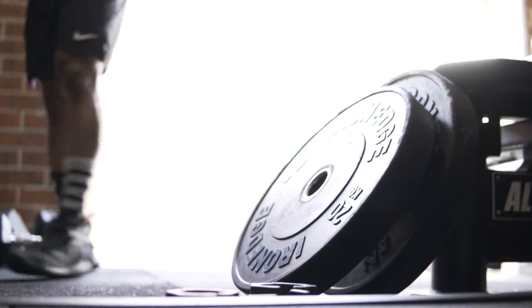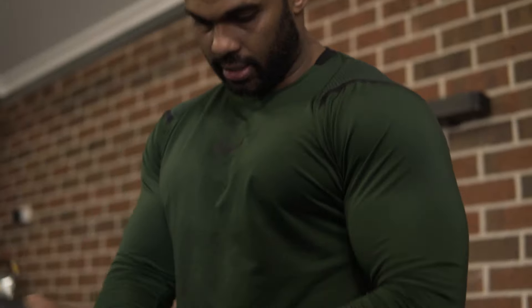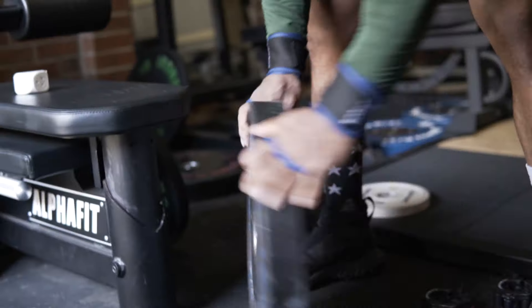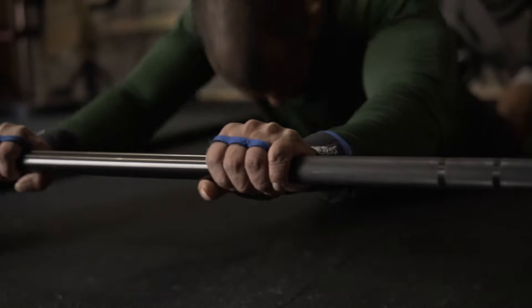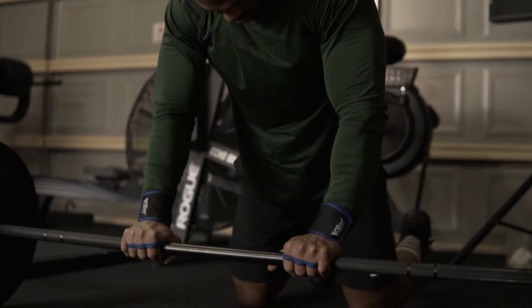Welcome back everyone. In this video I'm going to show you how to perform a full body workout just using a barbell and a couple of bumper plates. There are six total exercises including warm-up. The first three exercises are barbell ab roll, barbell row, and barbell floor press. I'm going to do these three exercises 10 reps each for three sets.